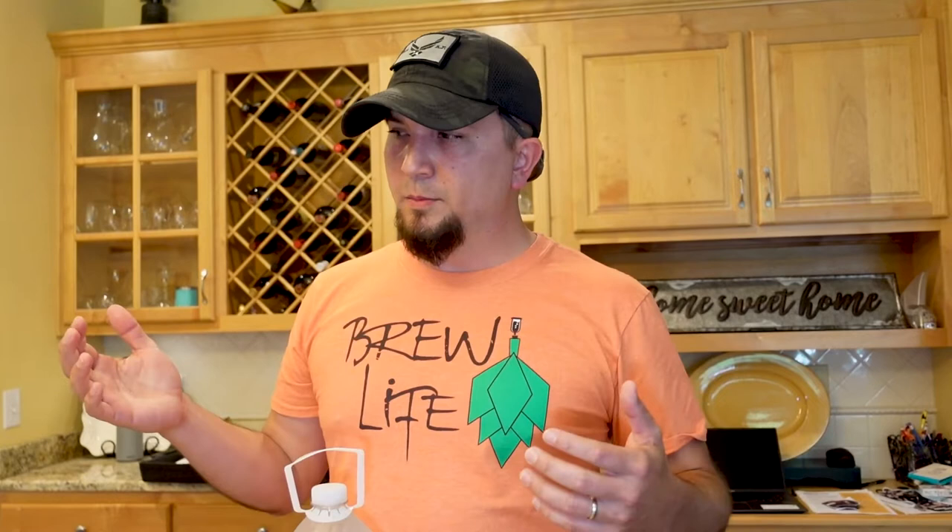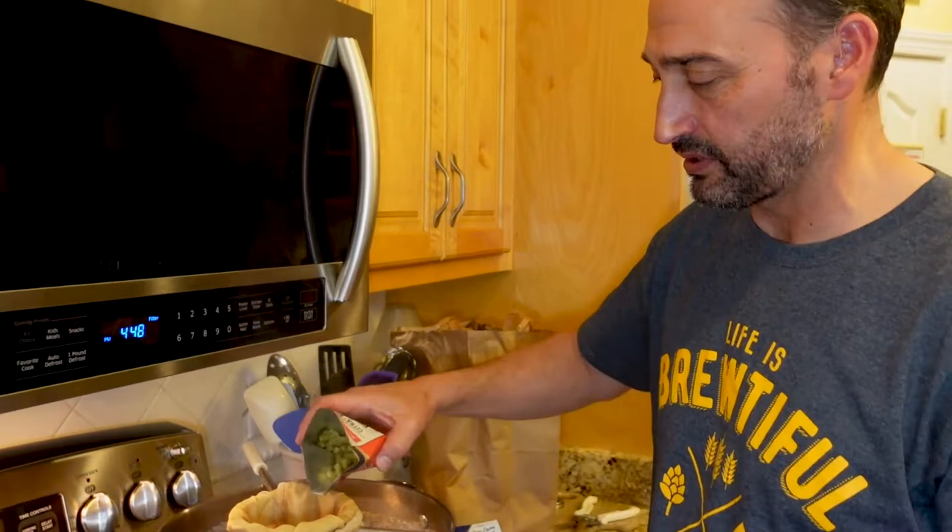Let's talk about distilled water real quick. If somebody asked me, I'd say it's not typically recommended because it's missing some of the minerals you might need for certain beers. But John uses distilled water and he's getting great results — people enjoy his beer. So it's all in your preference and what you like to use. If it's proven to come out with good beer, by all means continue it.